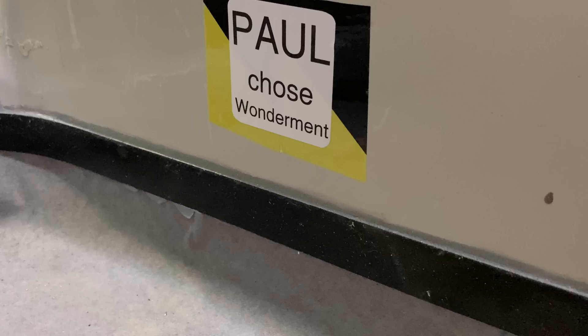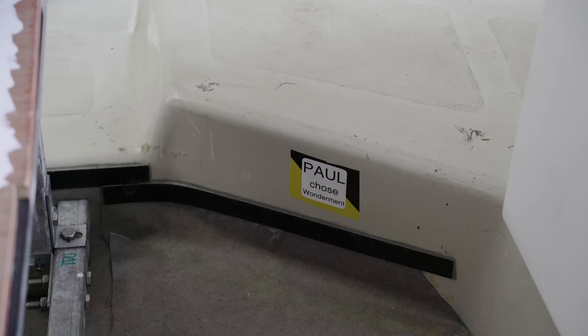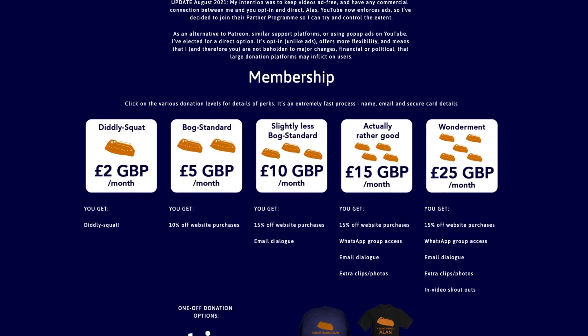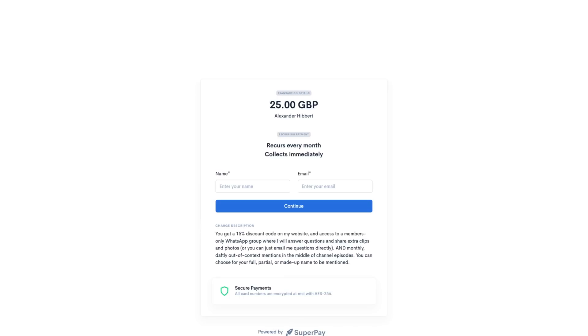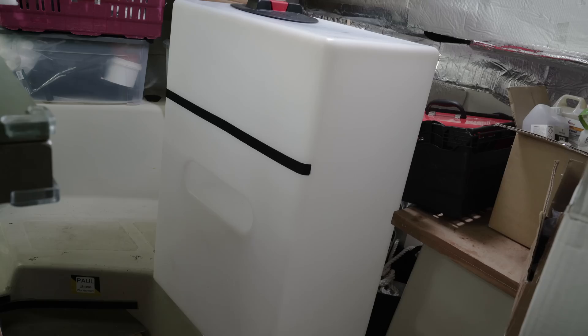Paul chose Wonderment — yes, indeed he did. Paul has signed up to the uppermost level of channel membership, Wonderment. This means, amongst other perks, Paul gets referenced every now and again in videos. Obviously you want this too, so do check the link in the description. But onwards to the water tank, and what lies beneath.